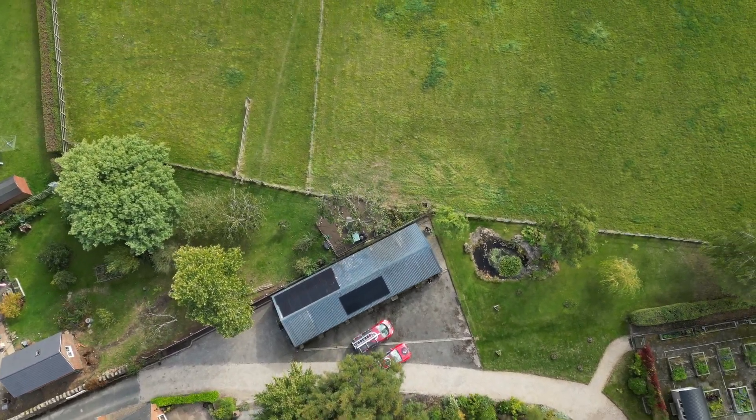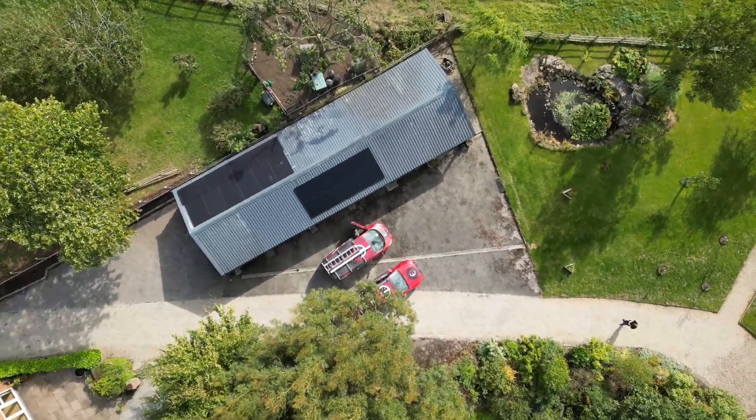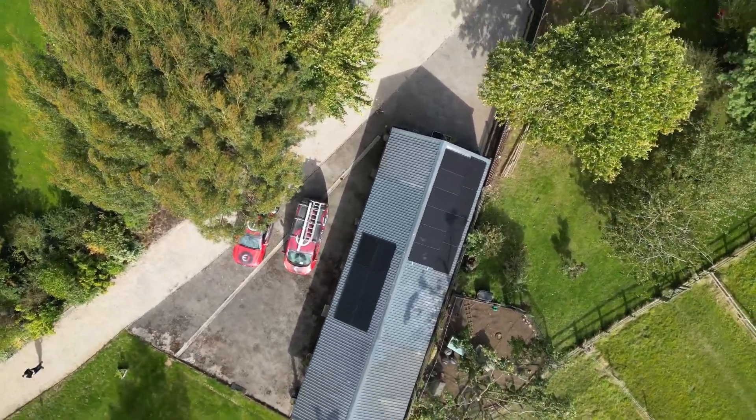The challenges we had with this system were the shade. Behind me you can see the trees — this tree on this side is obviously to the north of the property so we don't get any shadows from it, but to the south you can see in the background we had a couple of trees that can cast shadows on the roof during different times of day and year. They are green-leaved so they do drop off in the winter, but we're still going to get quite heavy shade, so we knew we had to go with some sort of system that would take optimizers or micro-inverters or something along those lines.